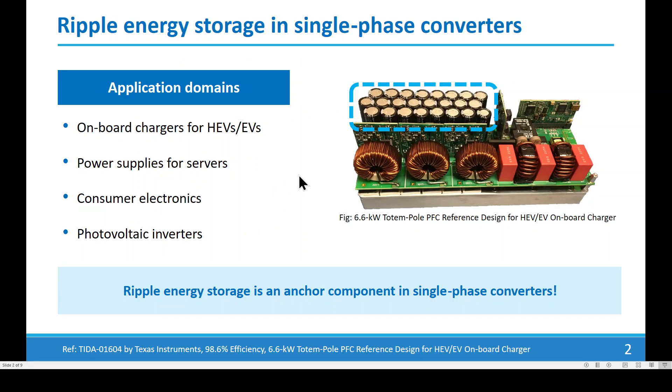Single-phase power converters are popularly used in the domains of onboard chargers, power supplies for servers, consumer electronics, and photovoltaic inverters. Ripple energy storage, typically implemented as a bulk electrolytic capacitor bank, is one of the most volume-occupying components in these designs.